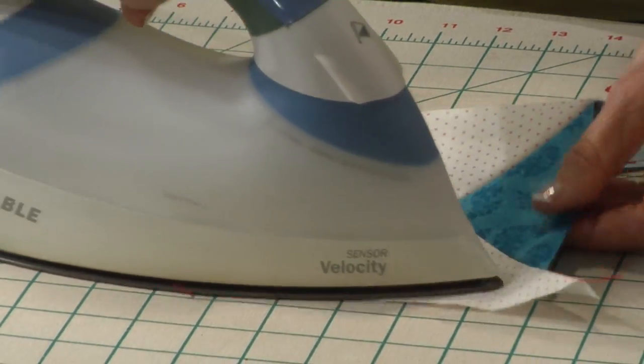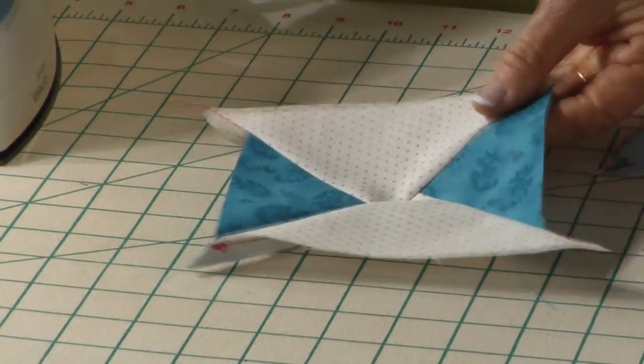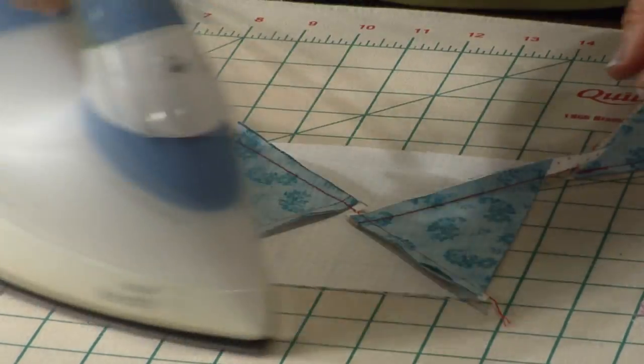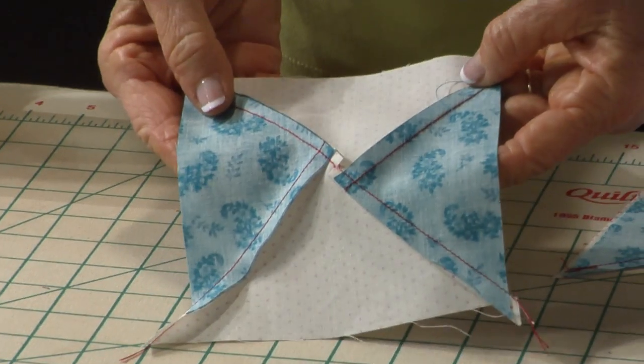This is so that when you press into one geese, turn it around to the second geese, flip it over on the backside, press it, and you can see how the whole back lays flat.